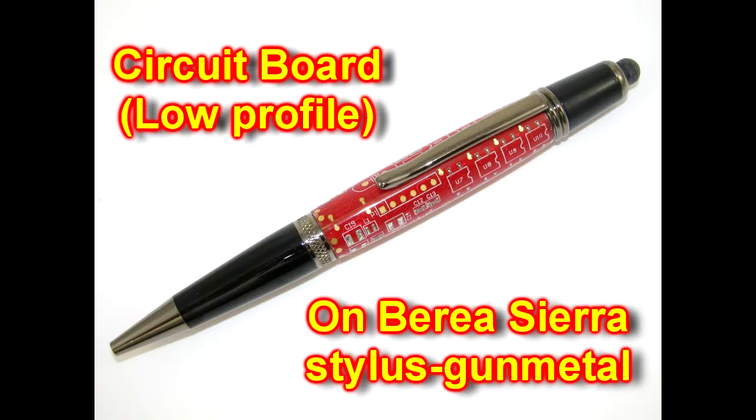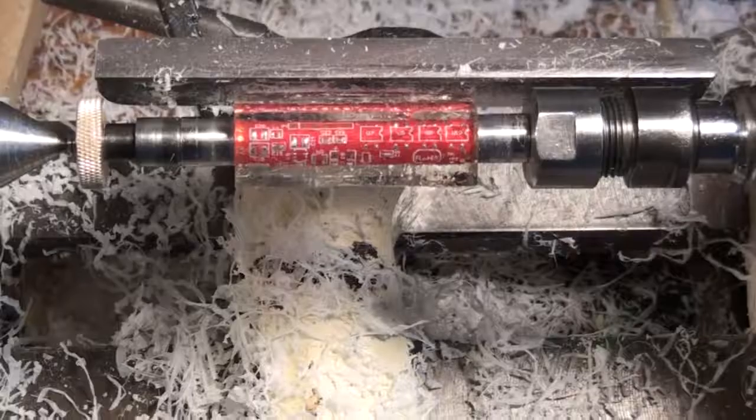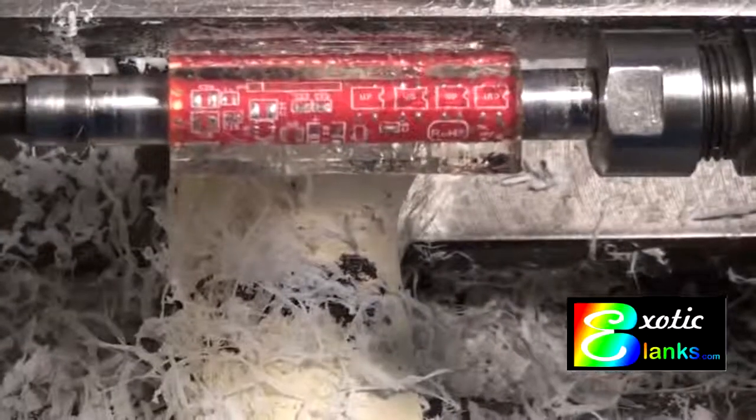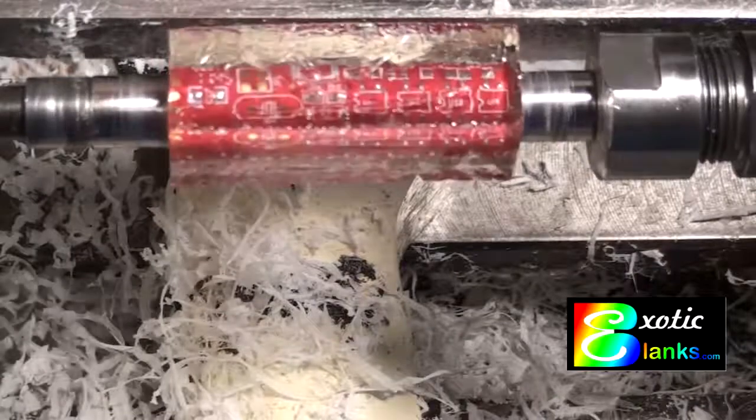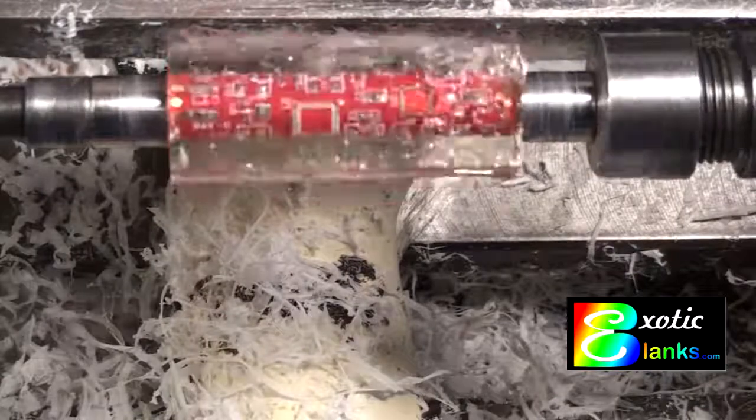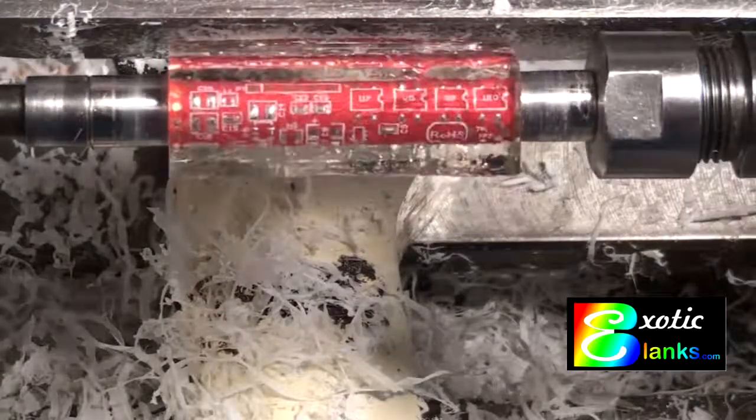From the circuit board that is widely available from us, and also from others, it does not show as many of the components. I don't think it's got any components on it, but it's low profile, so you can make the pen without having to worry about running into anything.